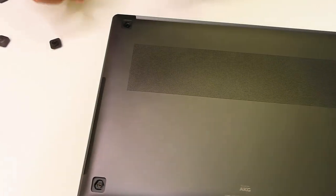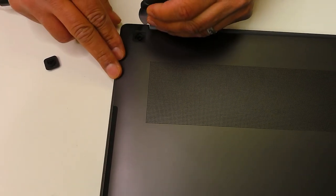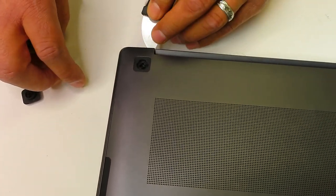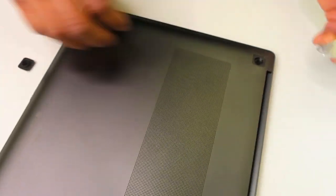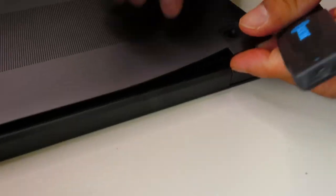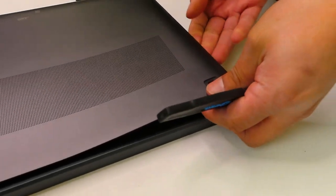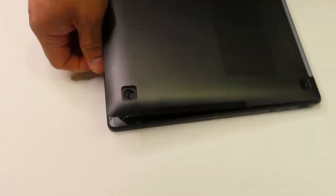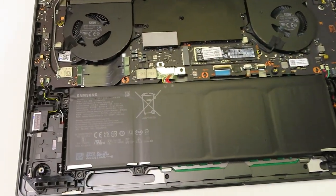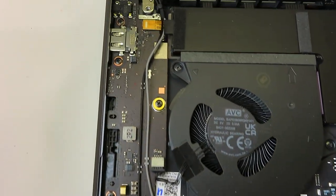Very important: do not ever pop the bottom case from the front — always do that from the rear where the LCD screen is connected. The reason is that up front there are internal hinges holding the bottom case and palm rest together. If you try to pull from there, you'll damage them, and when you reassemble the laptop they will not align properly — you'd have to replace the bottom case. Using my hands and working my way out, it's fairly easy. It popped right out — look at this!